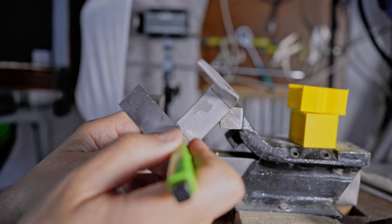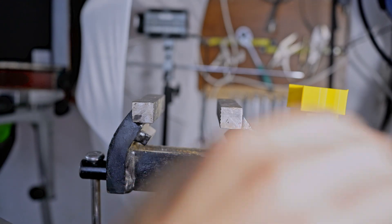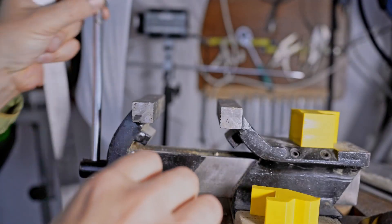So I got some 4mm thick and 25mm wide flat steel as a core for the clamp, which I then had to bend into shape.